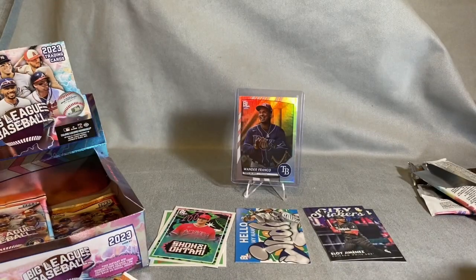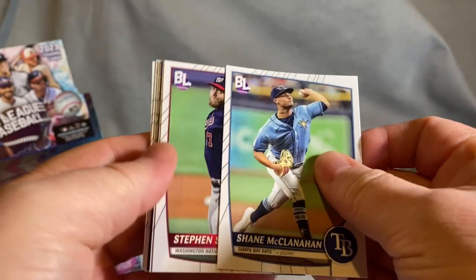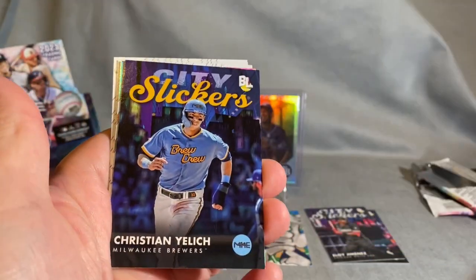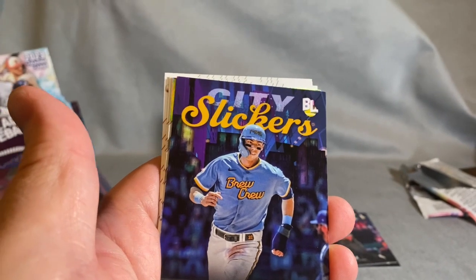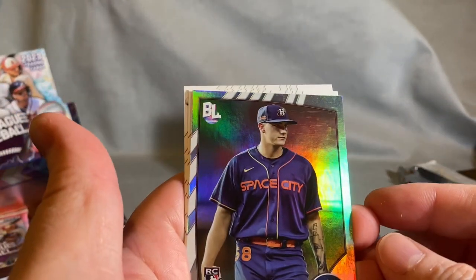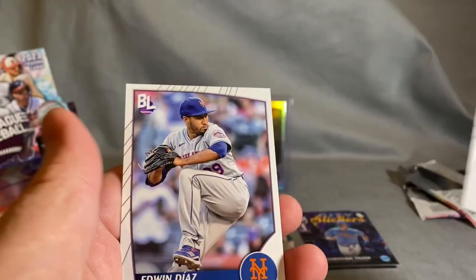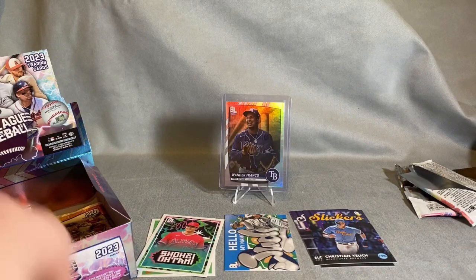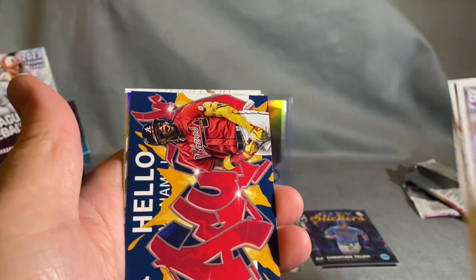Alright, that's a pretty good pack so far. There's an insert in here called 8-Bit Ballers — I hope I pull one or two. Christian Yelich City Slickers — City Slickers from what I can reference features teams in their alternate jerseys, kind of cool. Hunter Brown, Julio, Cardinals catcher's brother Edmundo Diaz, Hunter Renfroe, Reynolds, Chris Sales — there's a Roll Call.